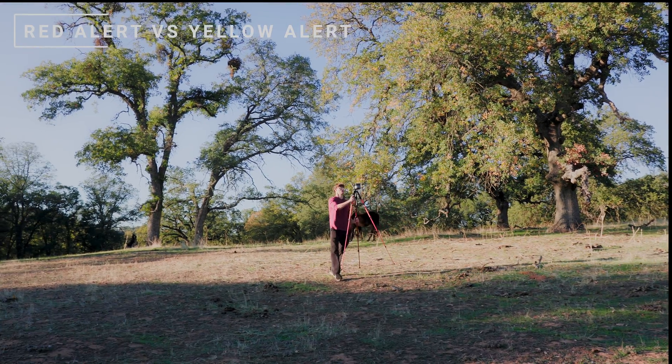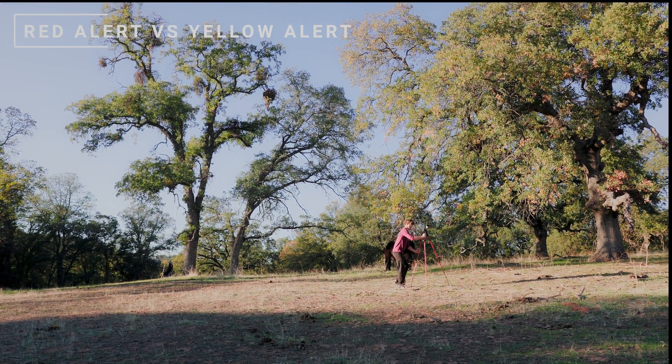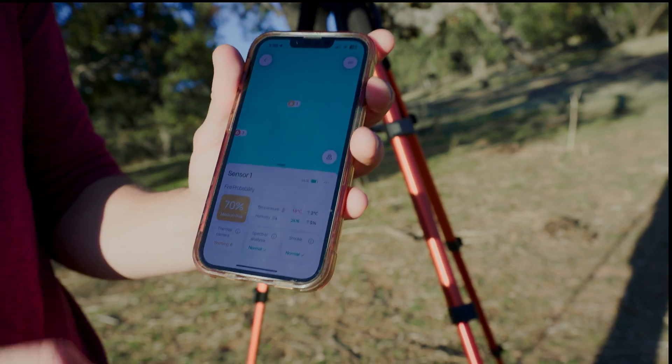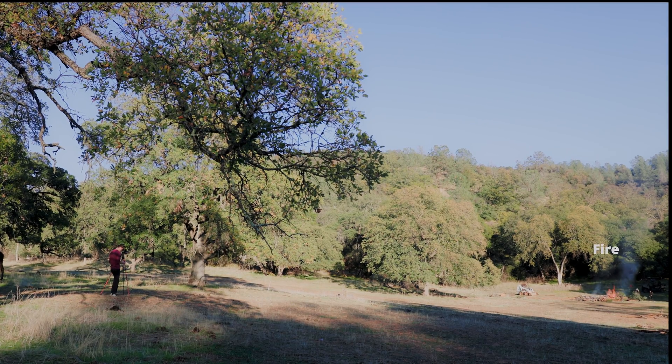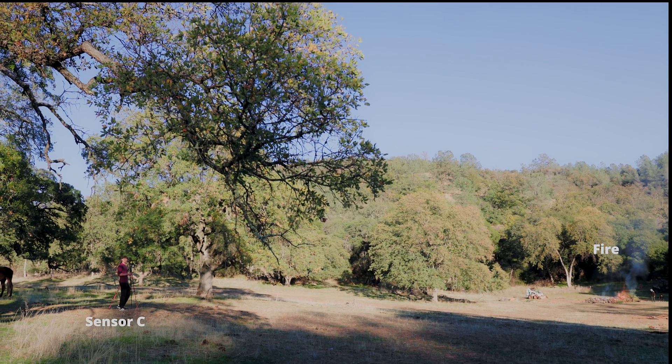I moved the sensor backwards by about 20 yards, maybe a little bit more. The sensor values turned from a red alert to a yellow alert because the distance between the sensor and the flame increased, and because of that the field of view of the flame decreased. But we are still warning the user immediately of the fire happening.